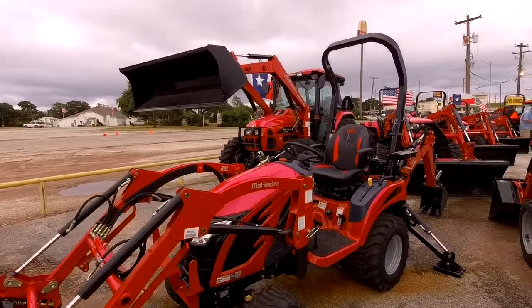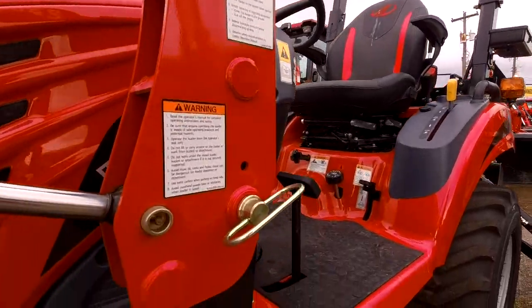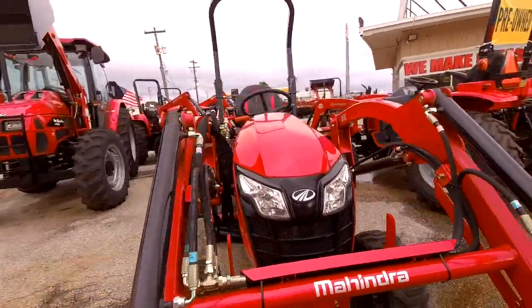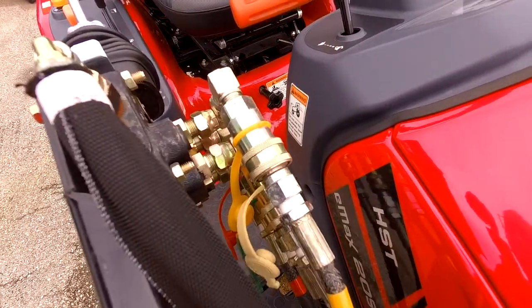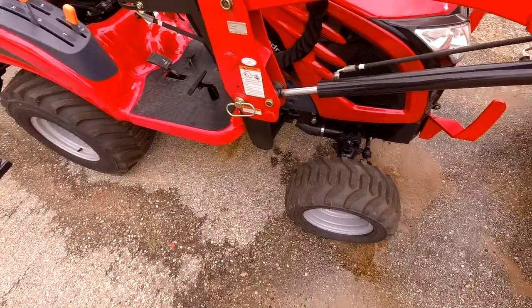I know that you're working in residential yards, so if you ever want to save on weight or need the turning radius, you can easily remove the loader by pulling out that pin, dropping the two built-in kickstands here, removing this pin, and then quickly and easily detaching the color-coded quick disconnect hydraulics. It takes a little bit of getting used to that first time, but after that it's pretty easy.